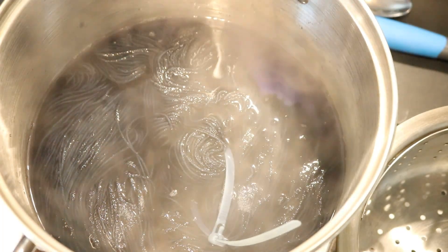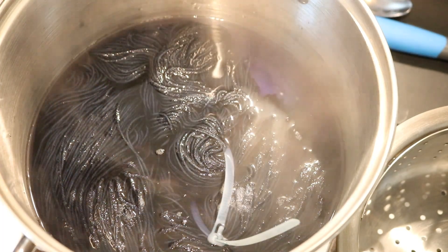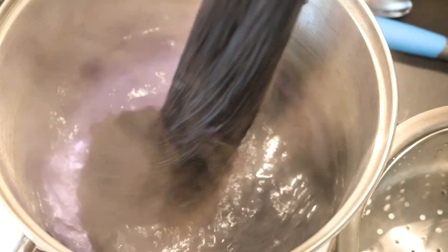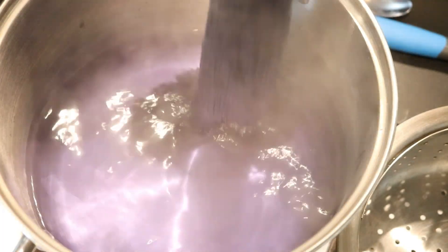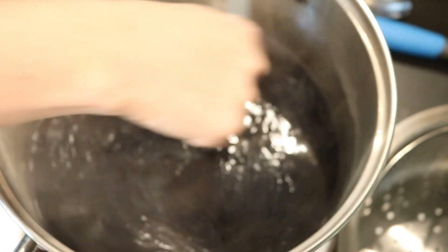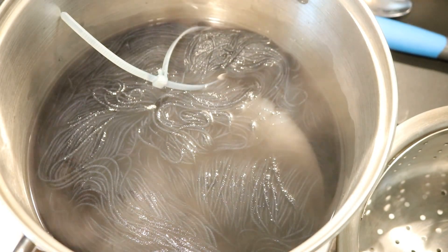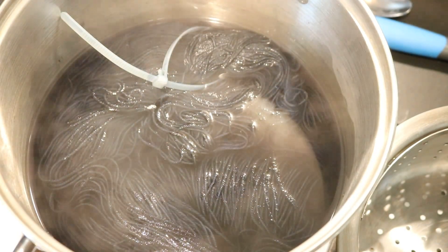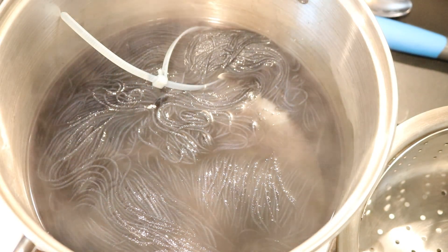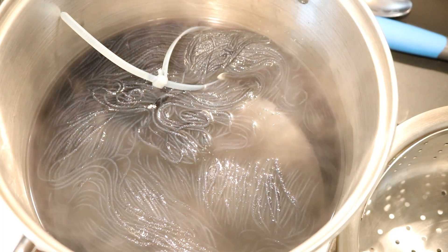I'm keeping the heat on low. This is such a pretty color. It's looking really solid right now, and I think that it'll feel less solid once it's dry. But I like it a lot. I'm going to leave this on the heat for another 10 minutes, and then we will come back and check on it.